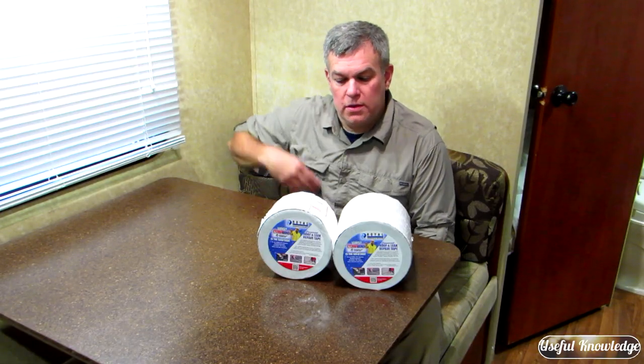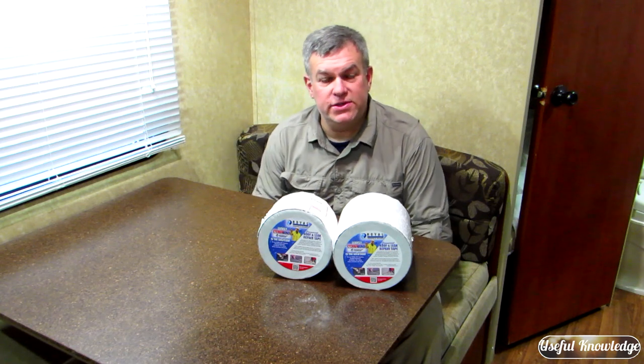Hey this is Jamie at Useful Knowledge. I just bought a used camper that I'm going to be using at the hunting camp. I got a great deal on this camper and the reason is it had a sizable roof leak. I searched around and finally settled on EternaBond tape to repair this roof. Stay tuned — I'm going to show you exactly what we did to repair this camper's roof and get it ready for hunting season.